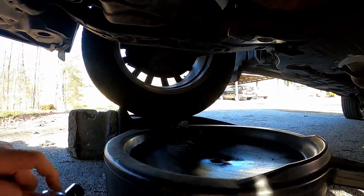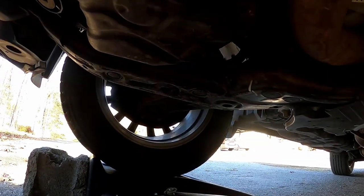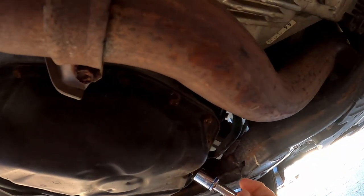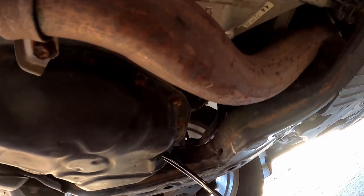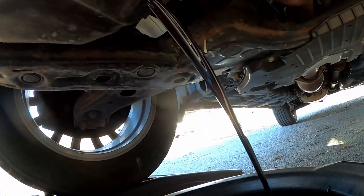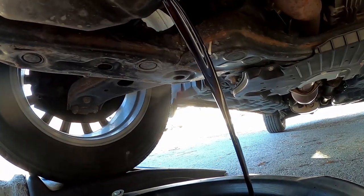Put an oil pan underneath here. We have a 14mm drain plug bolt, so I'm going to pull that out and let this thing drain down. Broke it loose. Not bad at all. And that is oil with just over 5,000 miles on it. Every 5,000 miles we change the oil on this truck.